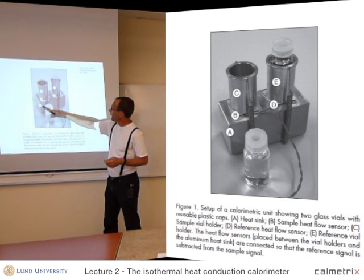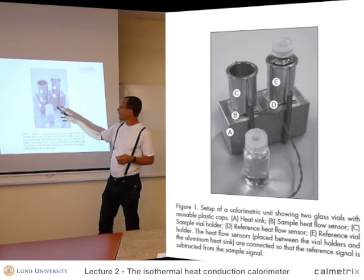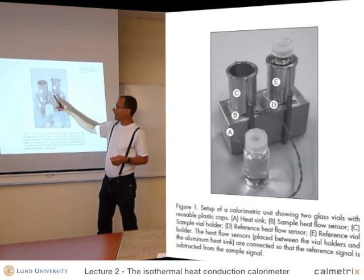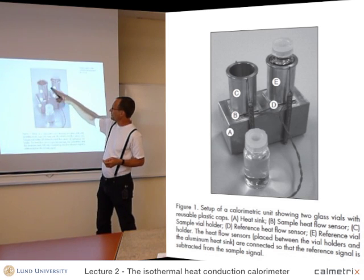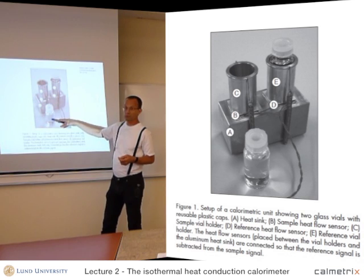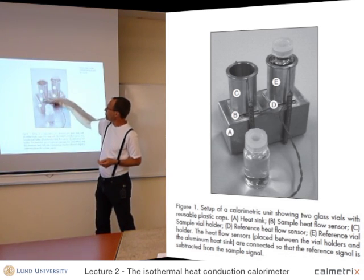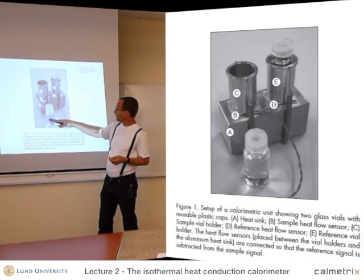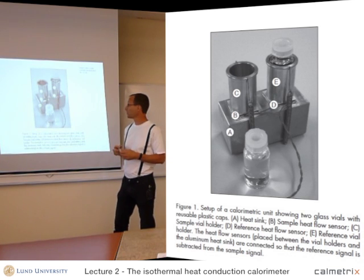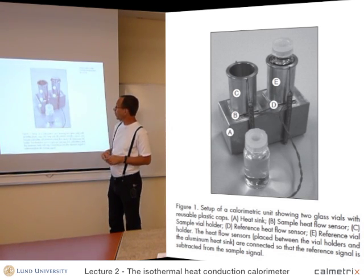The heat sink is A — just a metal block. B and D are the heat flow sensors. C and E are the sample and the reference. The sample consists of a holder for the vial or ampule. In this case, the ampules are 20 milliliter glass ampules, filled with water.